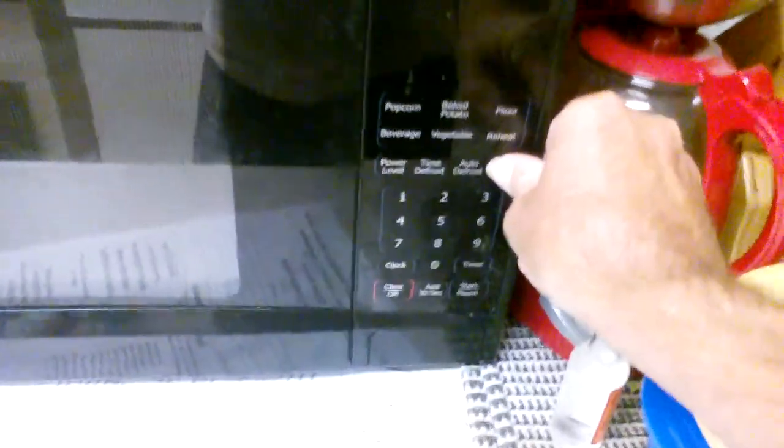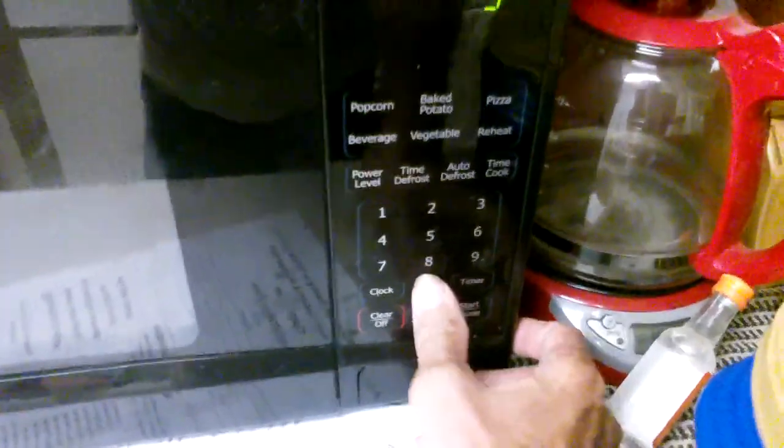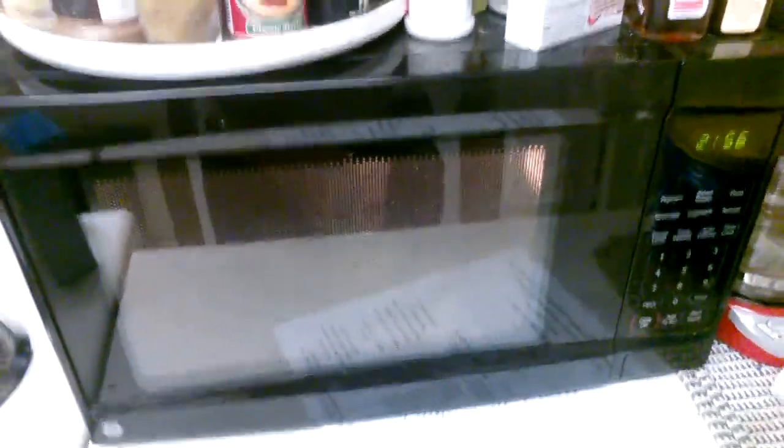Put that in my filthy microwave, set the time for three minutes, and press start. When it comes out, it will be good food.